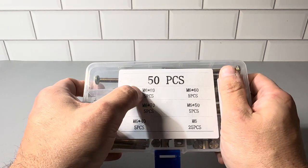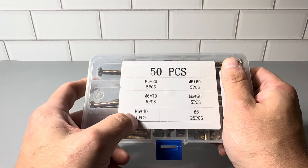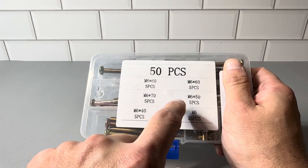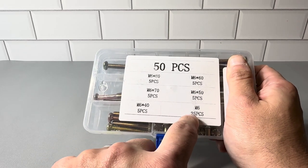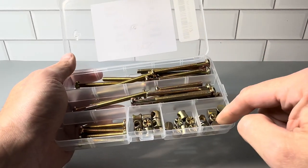You have five pieces of the M6x80, five pieces of the M6x70, five pieces of the M6x40, five pieces of the M6x60, five pieces of the M6x50, and then 25 pieces of the M6 — those smaller pieces down here.